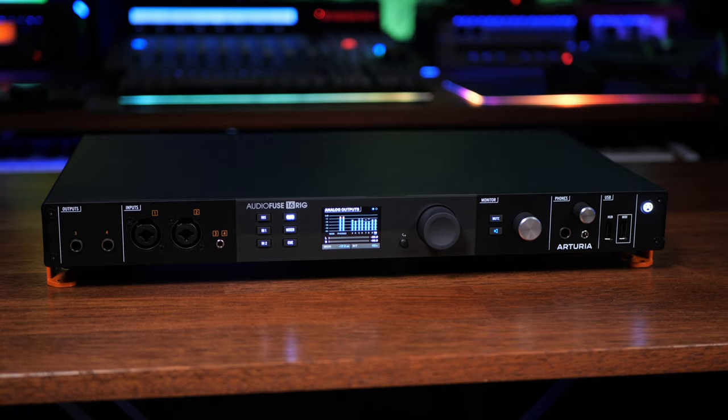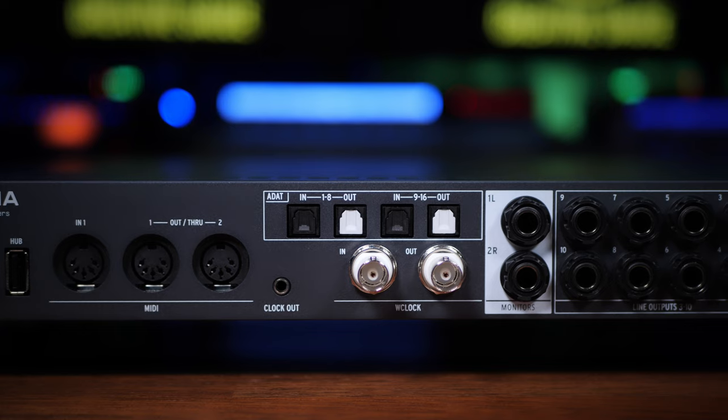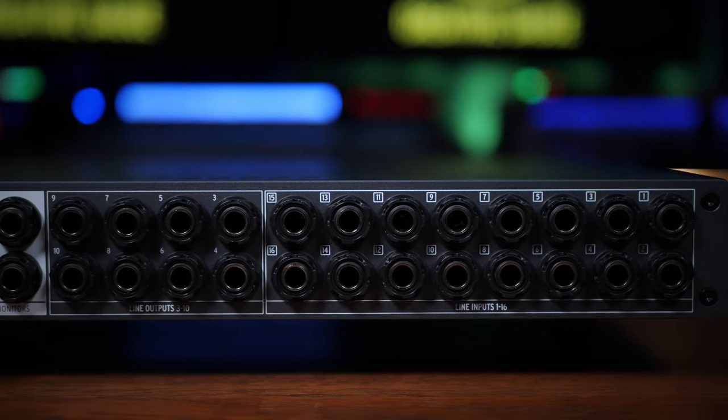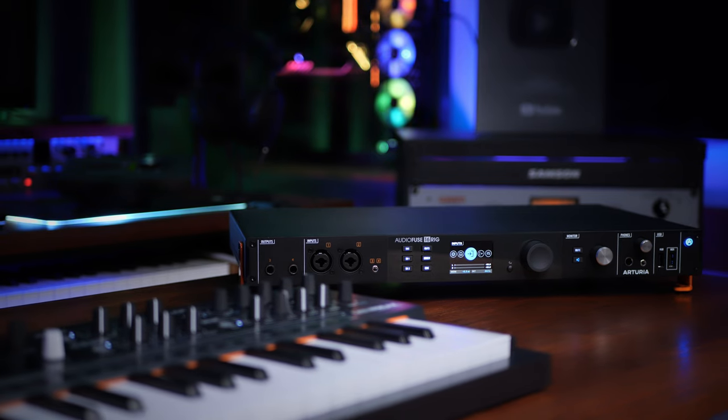Let's dive into some basic specs. The AudioFuse 16 Rig is a USB interface with 32 inputs and 26 outputs. We have to be a little careful when talking about these figures because we usually include the digital inputs and outputs — this has 16 digital inputs and outputs via ADAT. So we're left with an impressive 16 analog inputs, that's twice what you normally see in this class. It also has 10 analog outputs, but these are no ordinary outputs — we'll talk about that later. It operates at 24-bit with sample rates up to 192 kilohertz, and it can either be used as a desktop interface using the legs provided, or you can rack mount it.